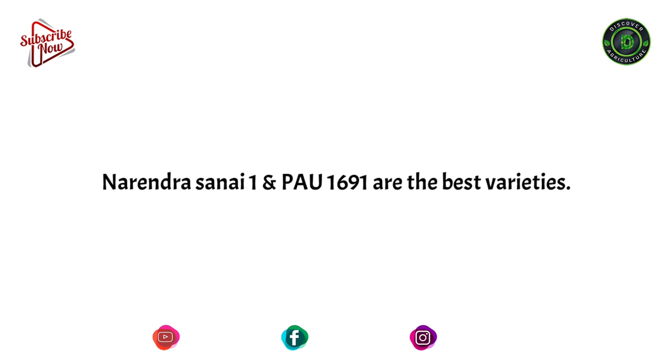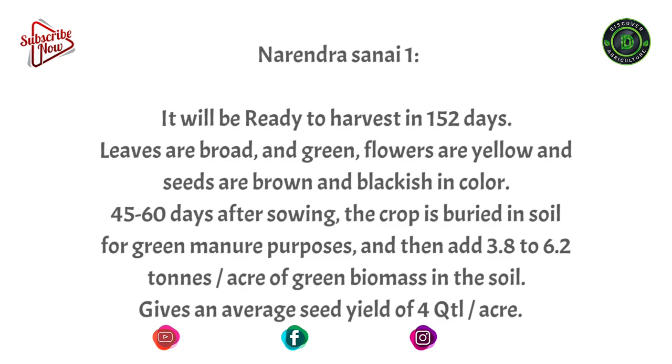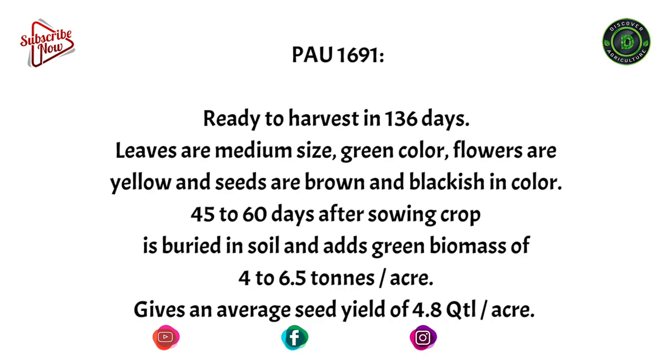Popular Varieties: There are many varieties, but Narendra Sunny 1 and PAU 1691 are the best varieties. Narendra Sunny 1 will be ready to harvest in 152 days. Leaves are broad and green, flowers are yellow, and seeds are brown and blackish in color. 45 to 60 days after sowing, the crop is buried in soil for green manure, adding 3.8 to 6.2 tons per acre of green biomass. It gives an average seed yield of 4 quintal per acre.